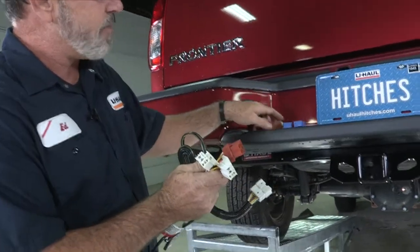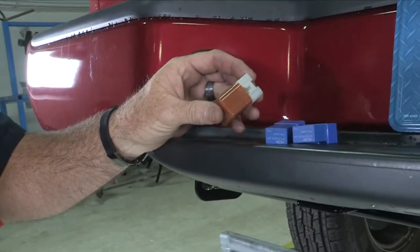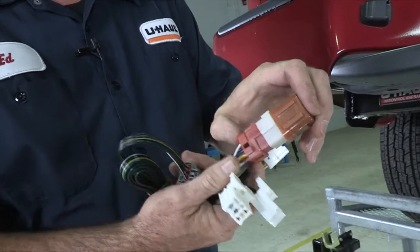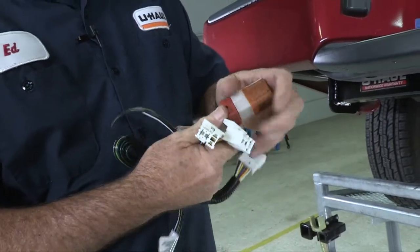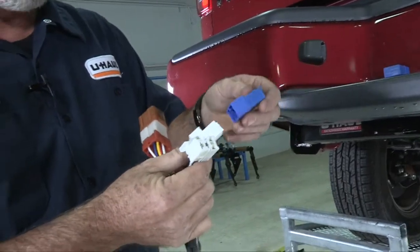You're also going to notice that you have three relays, and we'll go ahead and put those into the connector now. Brown is going to go to the brown connector — plug it in and it clips. And you have two white connectors; that's where the blue relays will go.